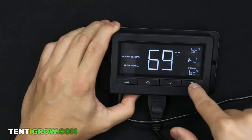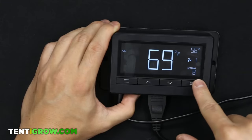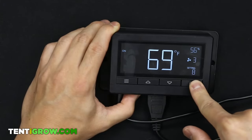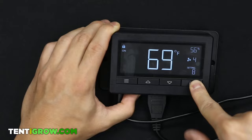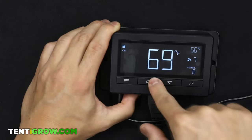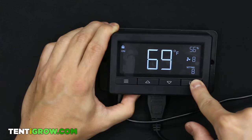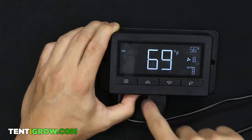This button turns the display off and on. While you're on any mode, you can hold it down for three seconds to activate the child lock — nothing changes until you hold that button for three seconds again to unlock it.